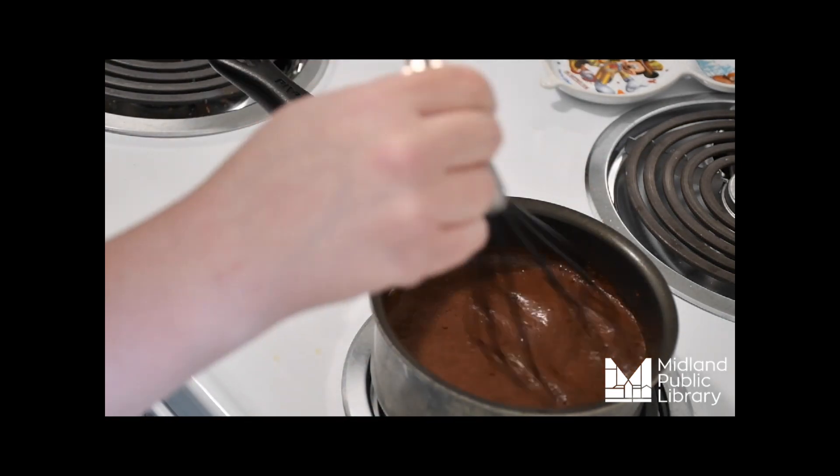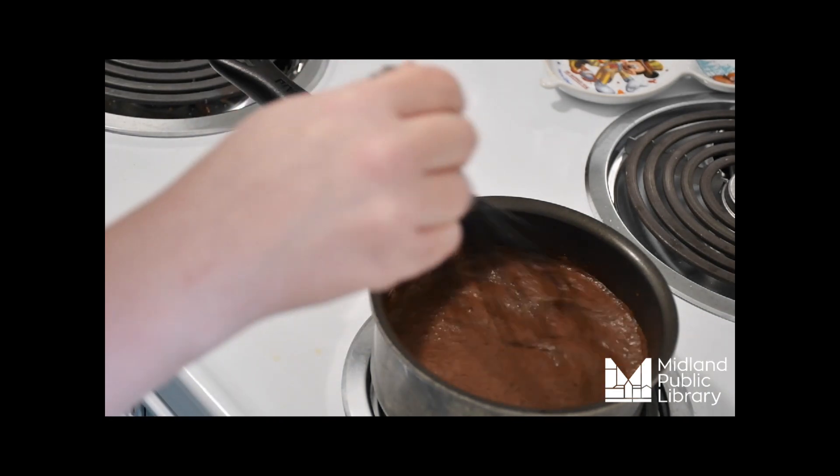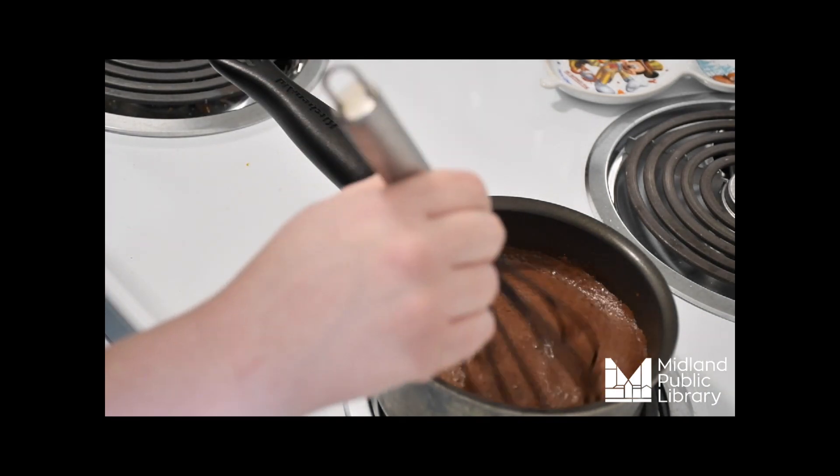Quick note about milk: you can use whatever kind you like. The higher the fat content the richer your hot chocolate. I'm using skim because that's what was in my fridge.